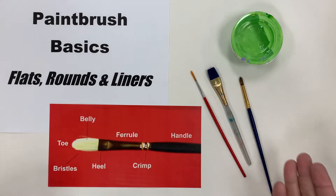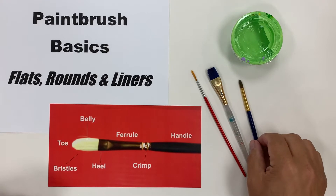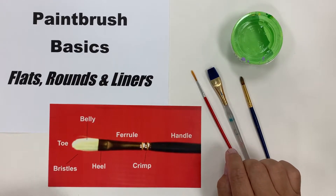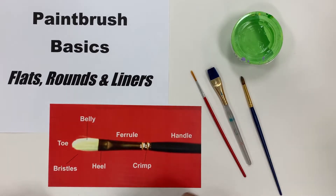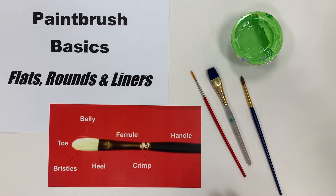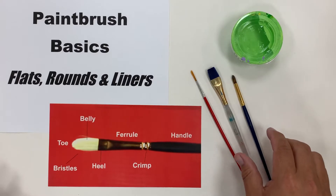In the typical art classroom we're going to have flat brushes, round brushes, and you might have some liner brushes. I don't generally buy filbert brushes, which kind of have this rounded end, or fan brushes, which are spread out like a broom. I stick to these in my basic art courses.